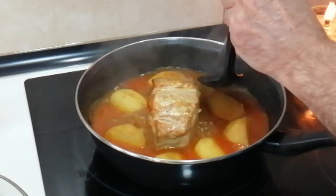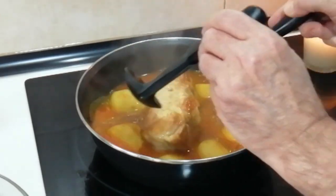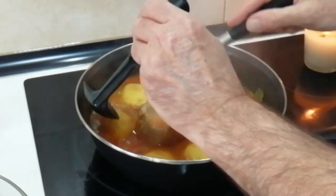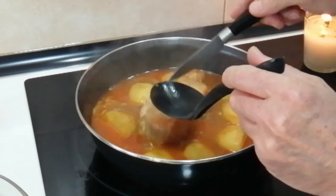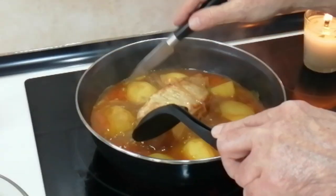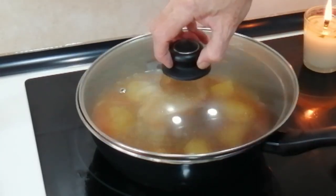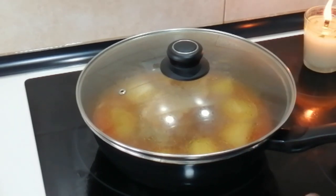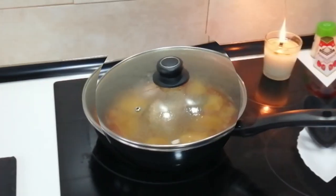Let's move these potatoes about. They're still a bit hard, so I'm going to move the pork about also so it gets covered as well. It looks good, but I'm not sure if it's cooked inside yet. Anyway, the plan is to cover it back up and leave it on. I'm going to turn it down to number five — down to medium — and leave it there for half an hour.